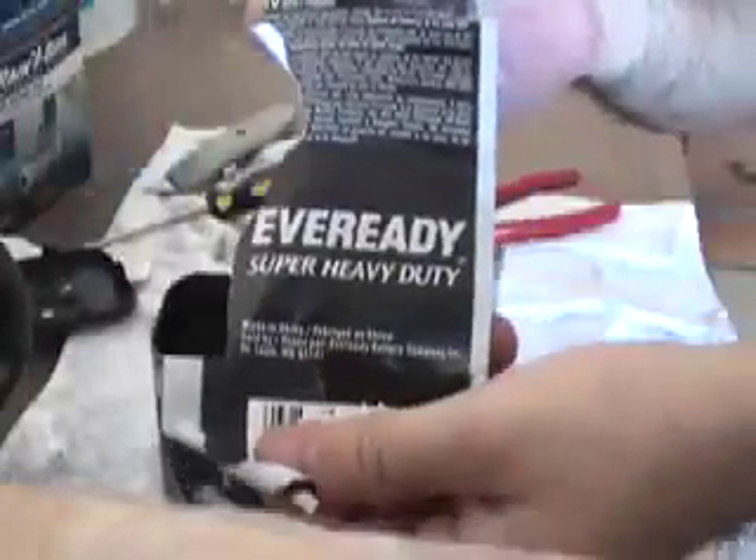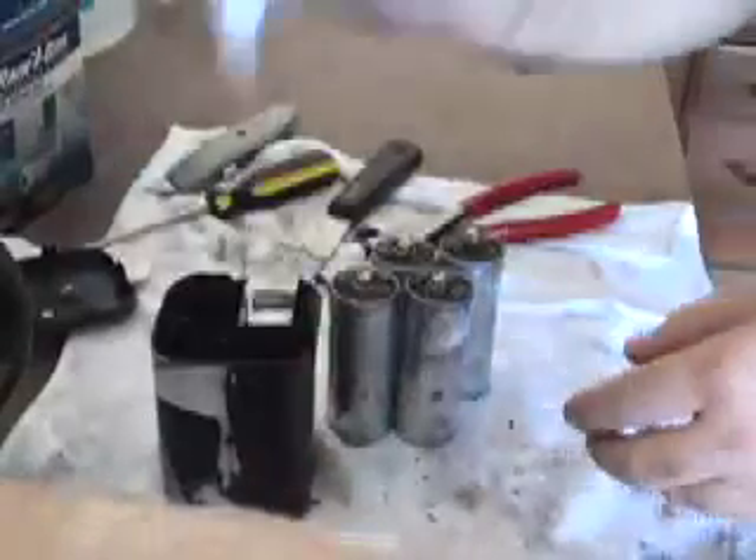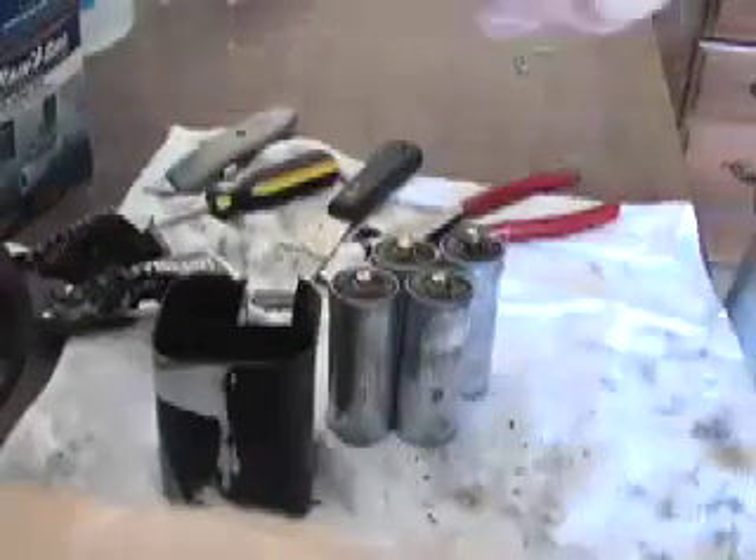This is an Eveready super heavy-duty. Maybe different brands do different things — I don't know. There you have it. According to this experiment, it's not real — the claim that a 6-volt lantern battery contains AA batteries does not appear to be true.